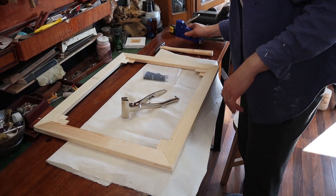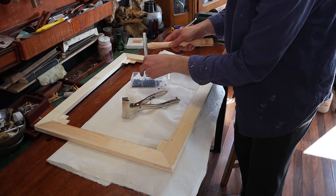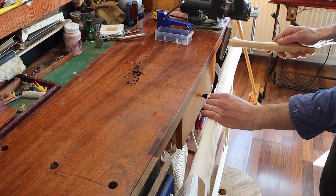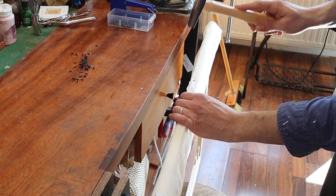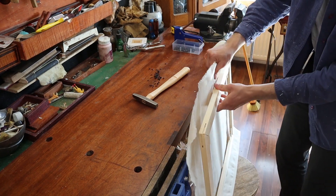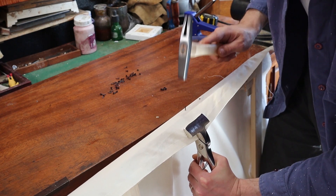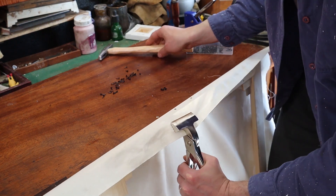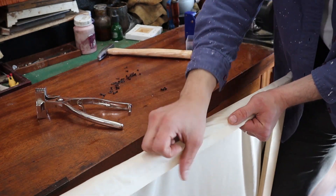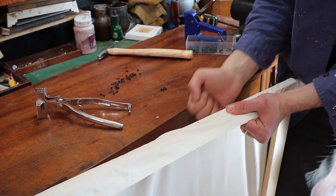You totally can use just a stapler gun, but for the bling factor, we're going to use some tacks. Eyeball the middle, put one nail, then flip it around and pull with some strength — it's not a lot of strength, mind you, but it's some. I can totally do it by hand. Sometimes it's even easier because then you can really feel how you stretch in two directions, like toward you and also to the side.